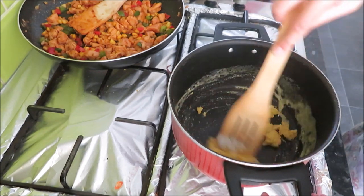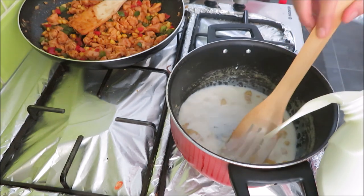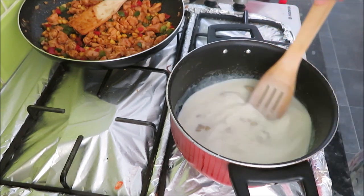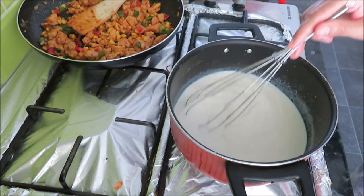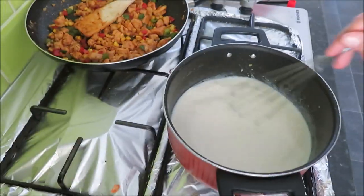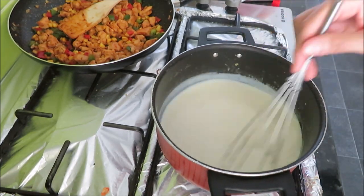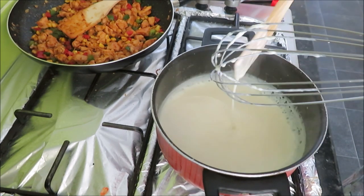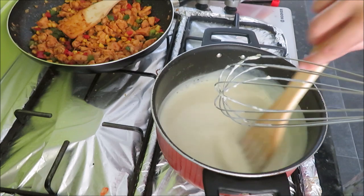It will look a little lumpy at first. I added a little water because it was very thick. The key here is to mix, mix, mix — you have to mix it with a whisk until all the butter is mixed in with the milk and it turns into a liquid form. You will notice that when you mix it well, it will turn thicker. It has come together into a sauce.